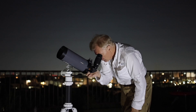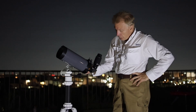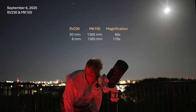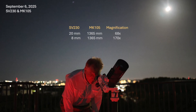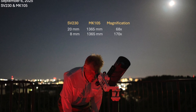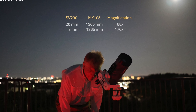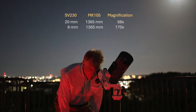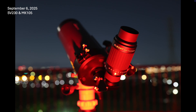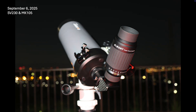Looking at the bright full moon and Saturn that night, I could not see any color fringing with the MK105. I looked using the full range of magnification available, which was achieved by dialing the zoom feature from 20 millimeters down to 8 millimeters, providing magnifications from 68 to 170 times. The views were bright, beautiful, and clear. For the moon, this eyepiece was excellent and convenient since it was not necessary to change eyepieces for higher power observations.